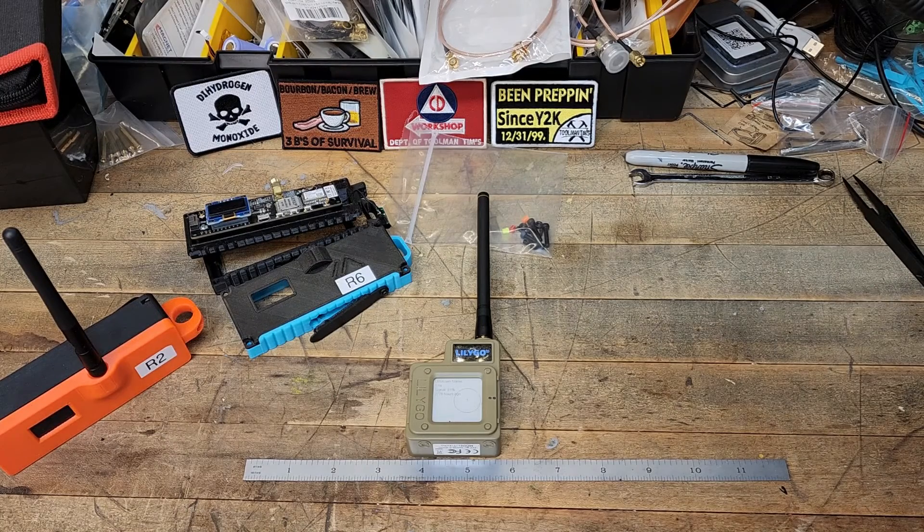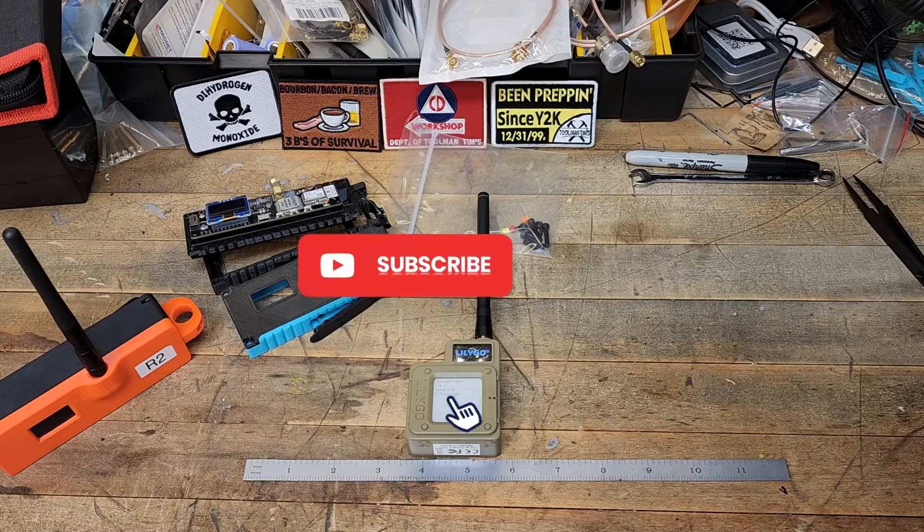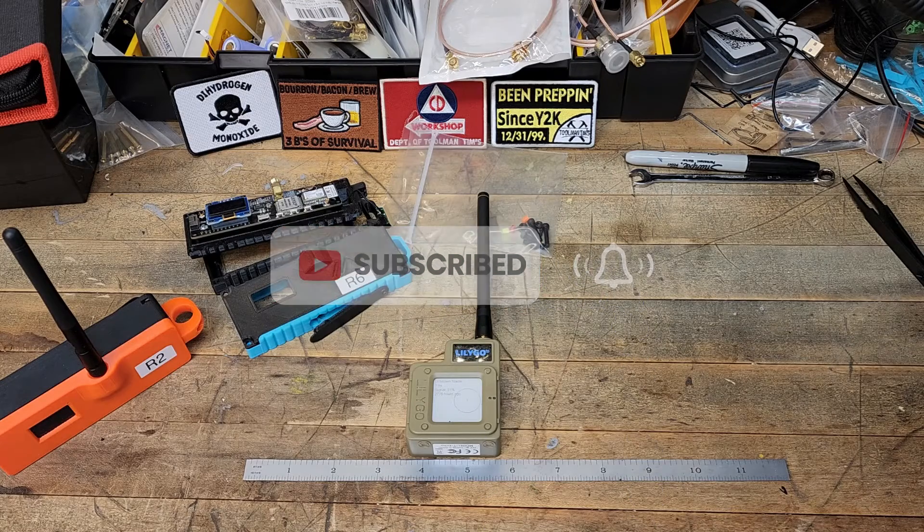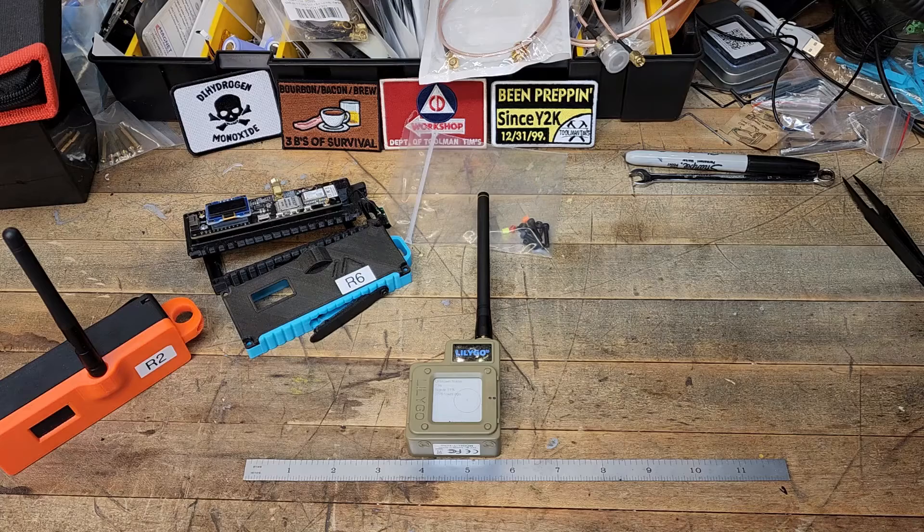You'll be seeing that video here soon, and you'll definitely know about it if you subscribe to the channel. Check us out at theravenwoodacres.com. You can follow us via our social media links, which are linked below. Stay tuned for more, and have a great day.